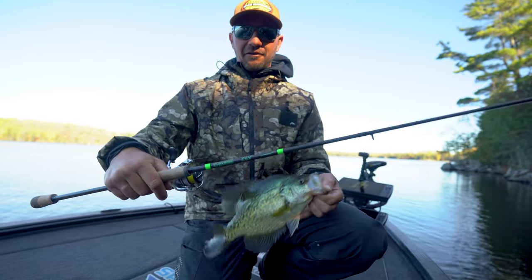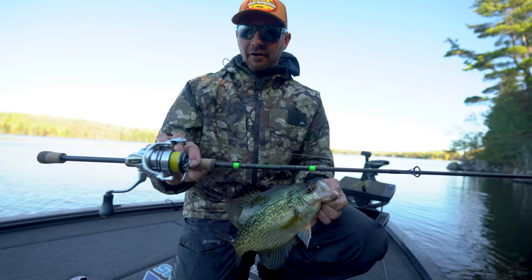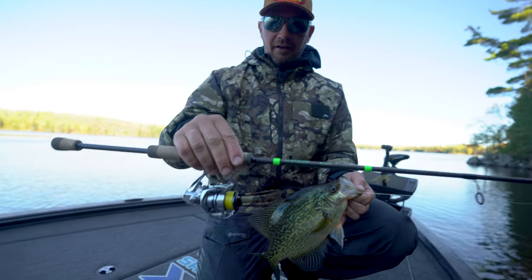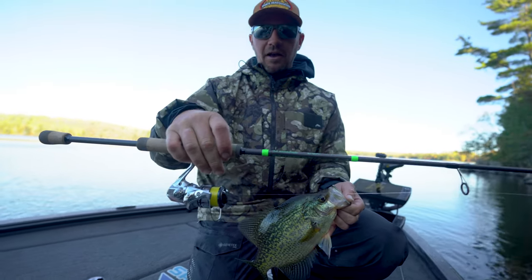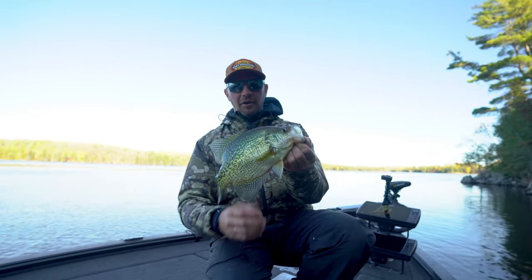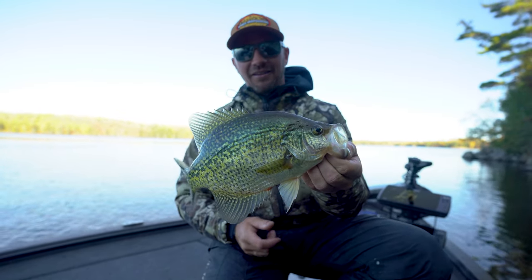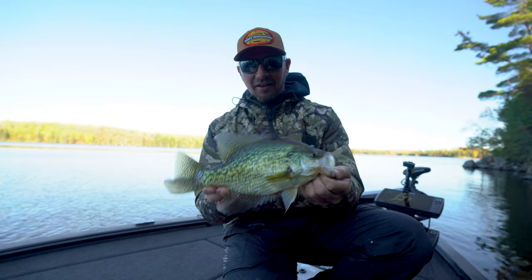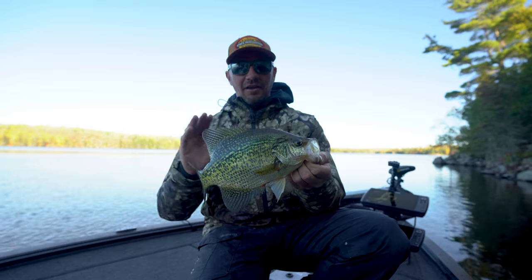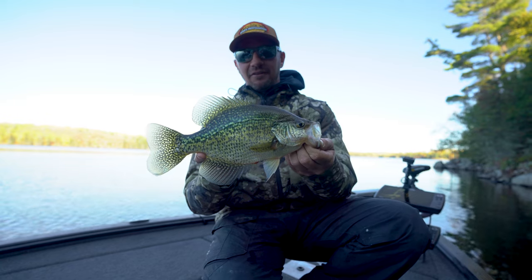I'm going to keep this one — that's enough for dinner tonight. For tackle: just a little finesse drop shot rod, a Loomis spinning rod, 1000-size reel, eight-pound Power Pro with an eight-pound fluoro leader. You could go six or four-pound, but when you catch big slabs and the odd walleye or bass mixed in, you don't want too light a line. That's fall crappie fishing — find them with electronics, get on top of them, and it's pretty easy to catch a few for a nice dinner.